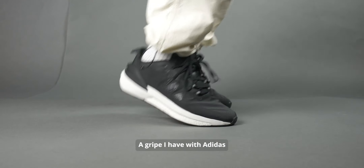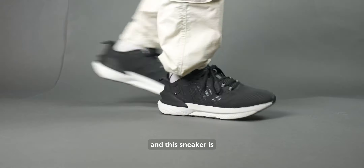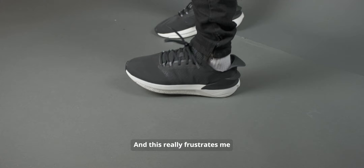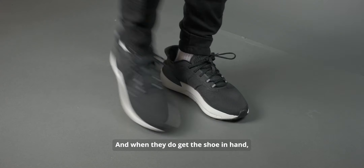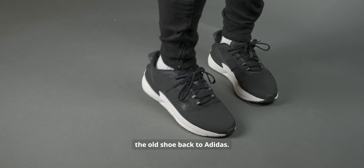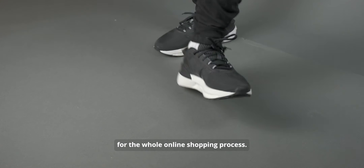A gripe I have with Adidas is that it fluctuates in terms of sizing, and this sneaker is not true to size — you have to buy half a size down. This is frustrating because it makes it difficult for those who don't know, and when they get the shoe in hand they realize they have to wait for shipping again and send the shoe back to Adidas. It just makes the whole online shopping process very difficult.